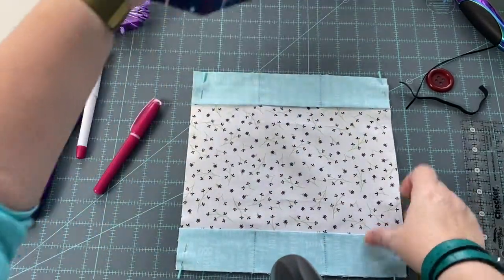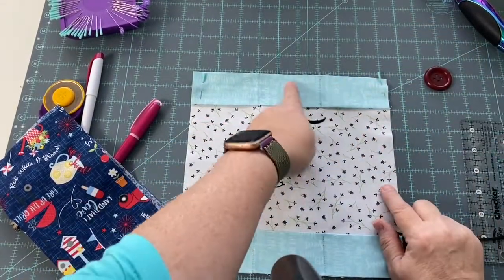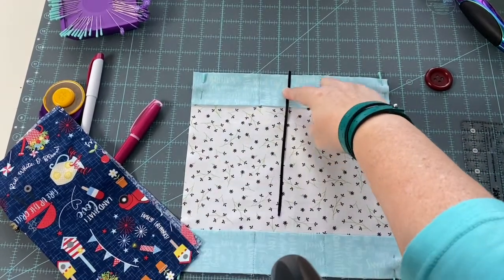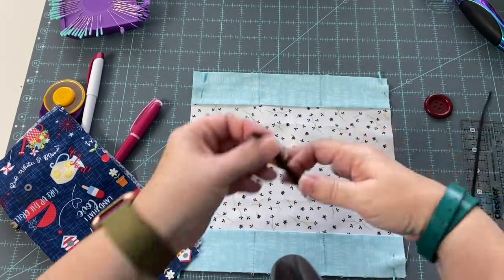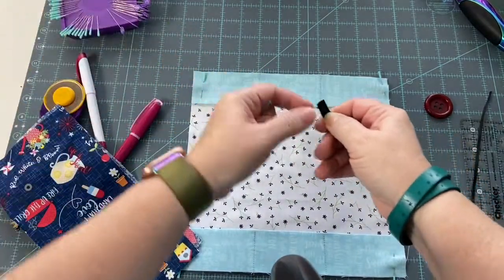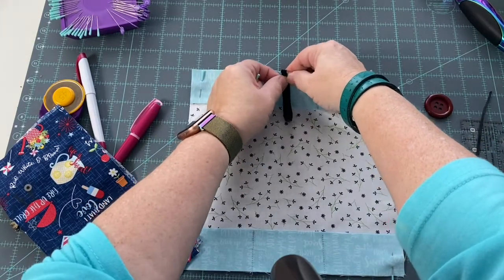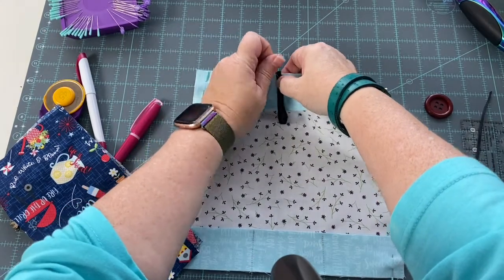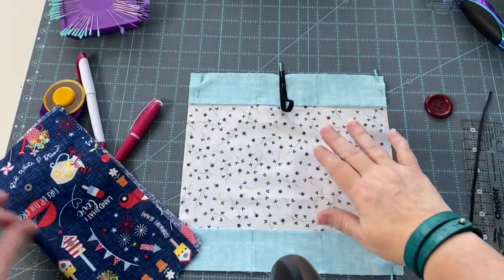Now that we have the pockets sewn on, we're going to grab our elastic or ribbon - whichever you choose - and pick the center point of one of the pockets. With ribbon, just pin it in place there and it will wrap around the button once we get it sewn on the front. I am going to use elastic - I'm going to stack it and pin it into the center of this pocket, making it extend just a little bit past the fabric so it gets caught in the seam.